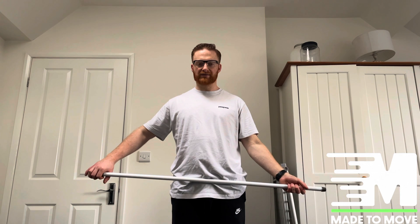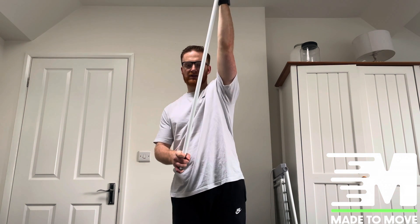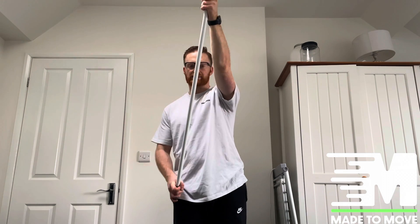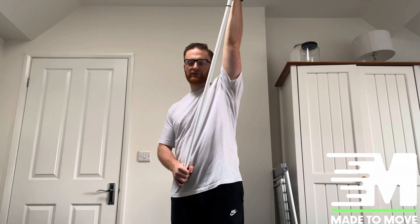To go into shoulder flexion, we're going to pivot out so the injured side is out in front. We're then going to push forwards and go up to get a nice stretch, encouraging that range all the way up to the top. Coming down nice and relaxed, and then coming back up. We want this arm to be like jelly — all you're doing is gripping it with your hands, allowing it to move through its natural path.